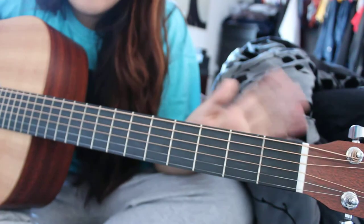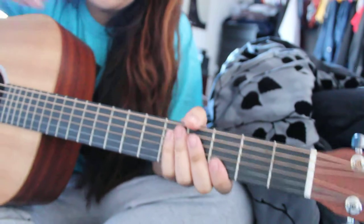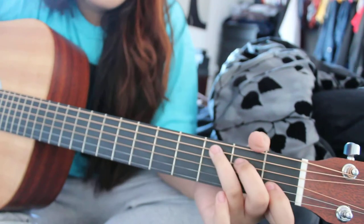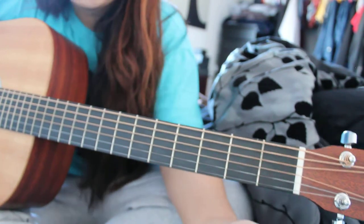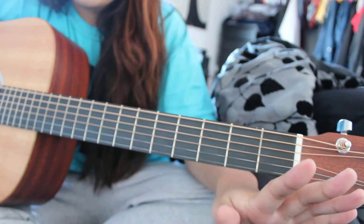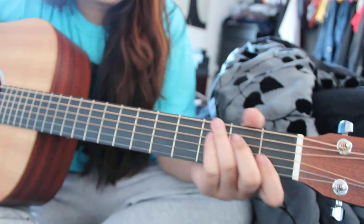I just recorded this tutorial but I didn't like how it turned out, so I'm going to try to make this really concise. I'm going to show you how to play 'Button on Your Blouse' as easy as I can make it for beginners, because this is a really good song for beginners.